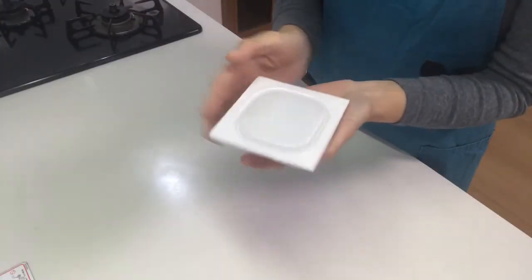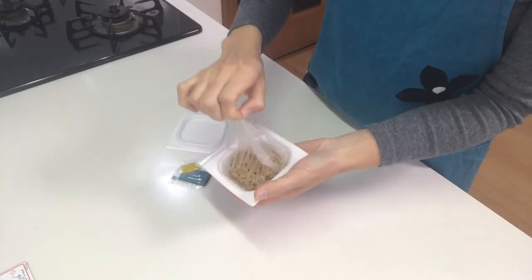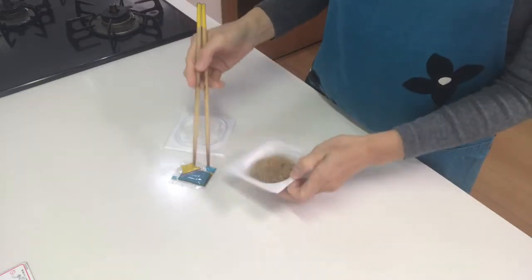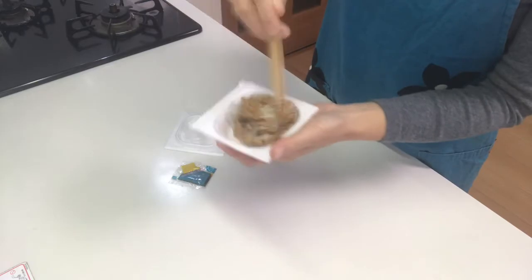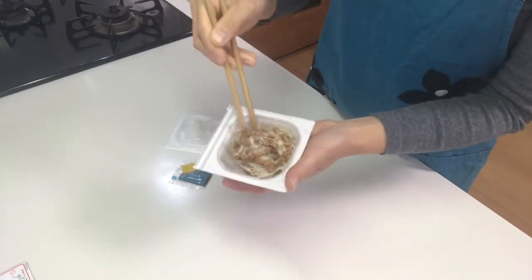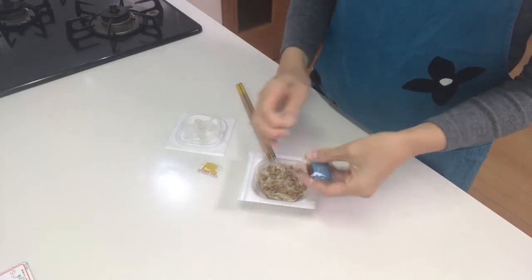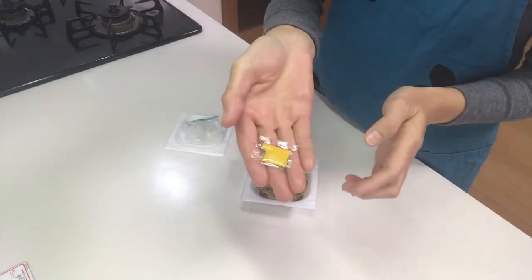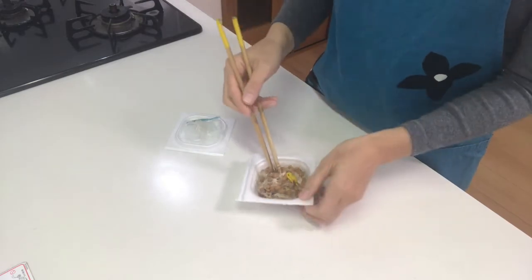First, open a pack of natto and mix it very well. Then add the sauce which comes with natto, and if you like, add Japanese mustard. And mix well.